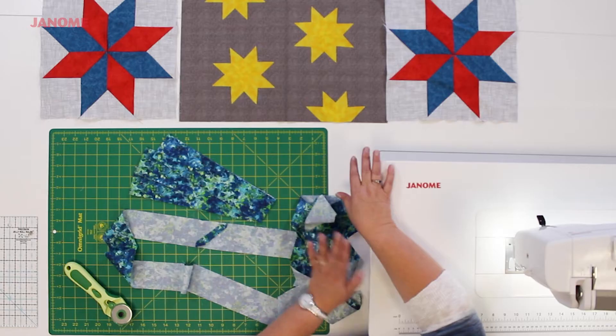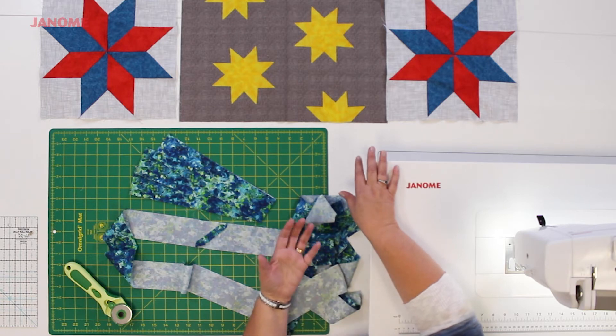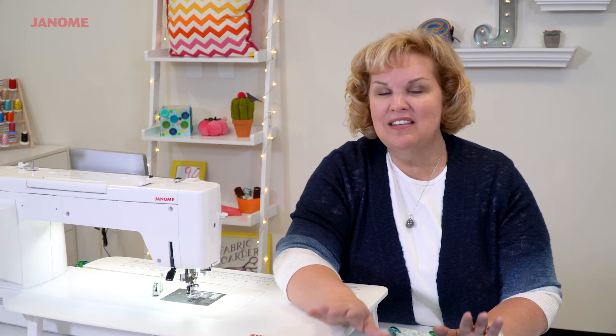Finally, you're going to use the walking foot on your machine, or you can use the AccuFeed Flex foot — whatever you have for your machine — and stitch through all three layers. It's pretty easy to do, especially with some straight-line quilting or some outline quilting around the stars. You don't need a lot, just enough to secure everything into place.